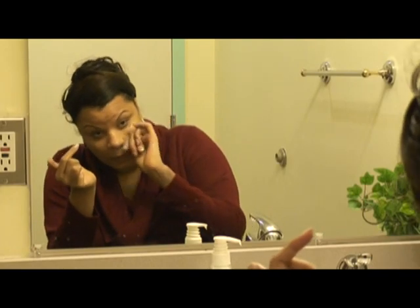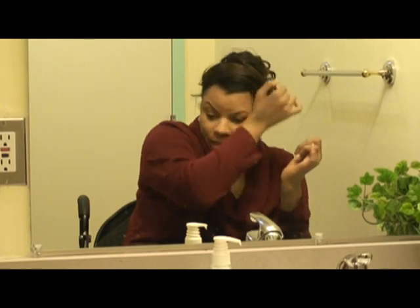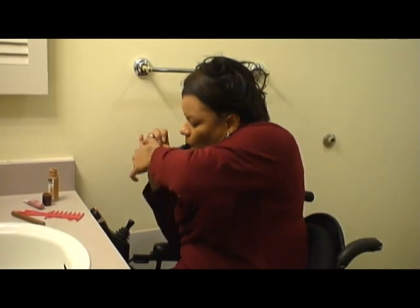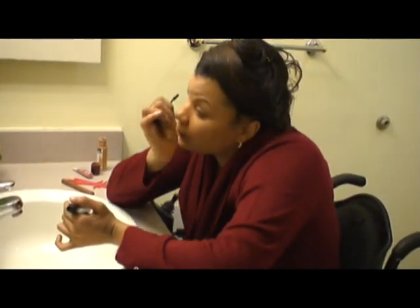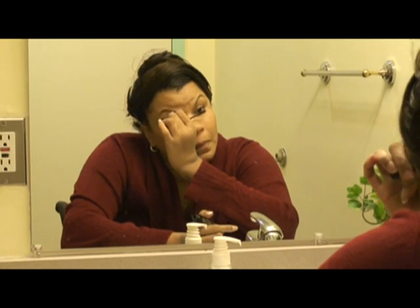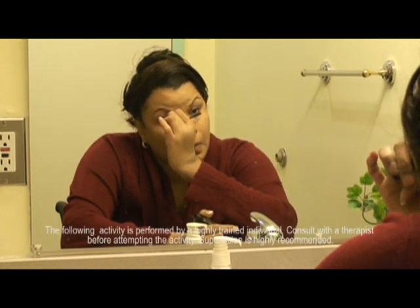Then I use the side of my right index finger to apply the foundation evenly on my face. I use my mouth to hold the end of the mascara tube and use both of my wrists to twist the top off. I hold the mascara applicator between my thumb and index finger to apply it on my eyelashes.